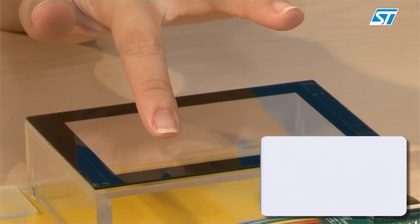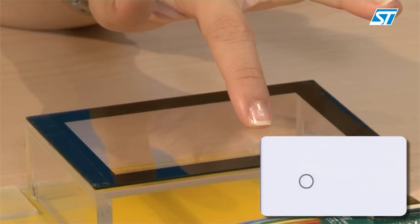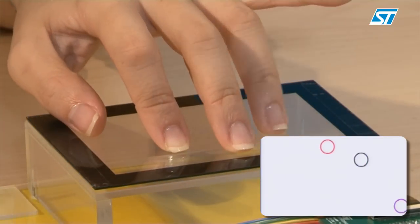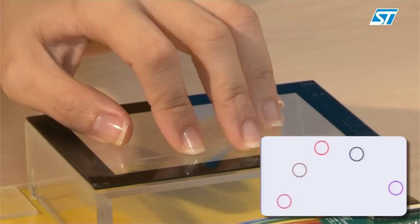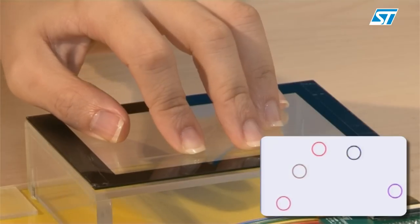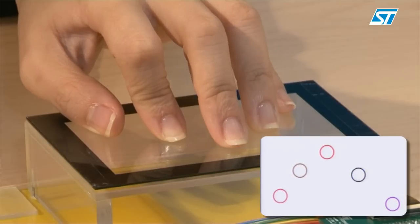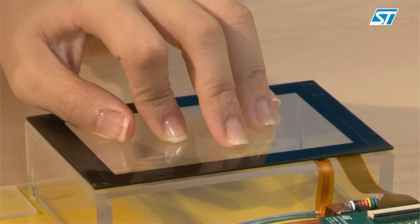Let's proceed with the demo. S-Touch Fingertip is a multi-touch controller and it works with unlimited simultaneous touches. See with one touch, and now you can see with five touches. You can see that the five touches are moving independently with their own unique ID. Of course, more touches can be detected, limited only by screen size and application.